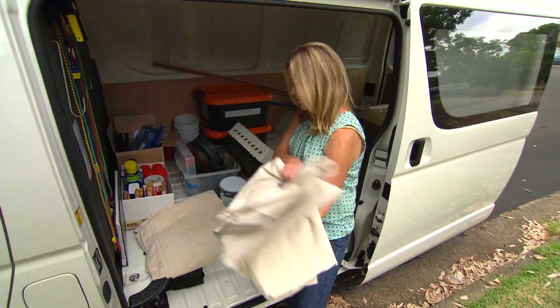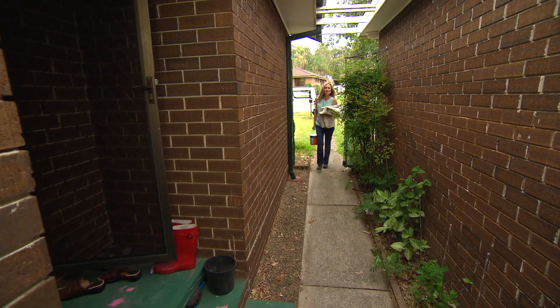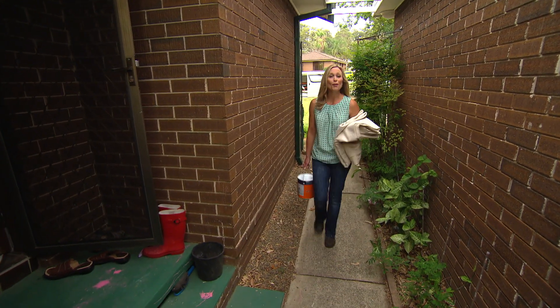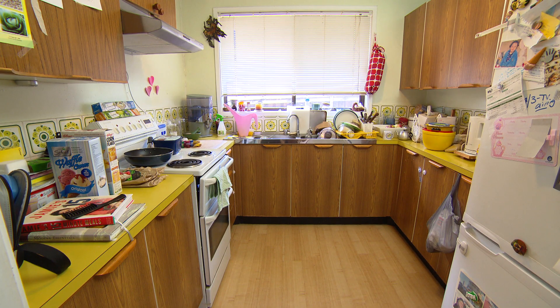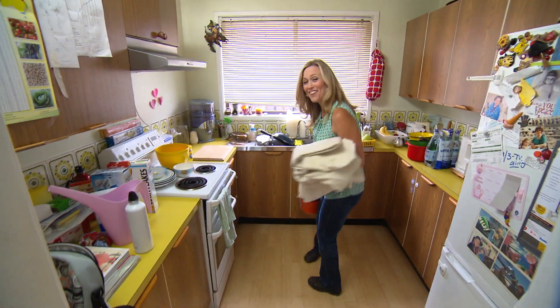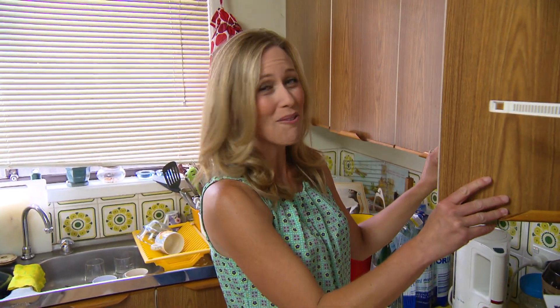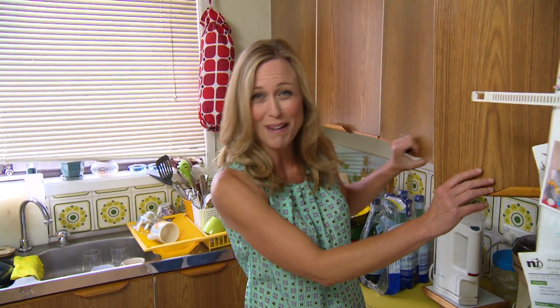You know, when it comes to doing up your kitchen, you could literally spend tens of thousands of dollars. Well, what would you say if I told you you could do up your entire kitchen for less than $600? Just $600. It's all about getting back to basics, using smart ideas and working with what you've got. This will be our most affordable kitchen makeover ever.